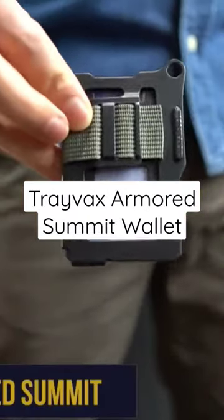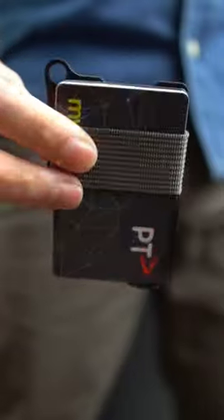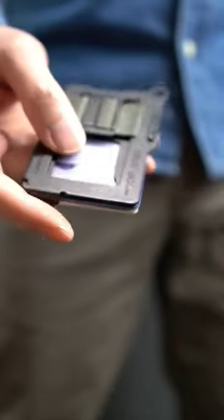The Travax Armored Summit wallet has a tactical look and feel. It's made in the USA from a heat-resistant steel plate with a melanite finish. It's solidly built and heavier than it looks — over 2.5 ounces — mainly because of that steel plate.